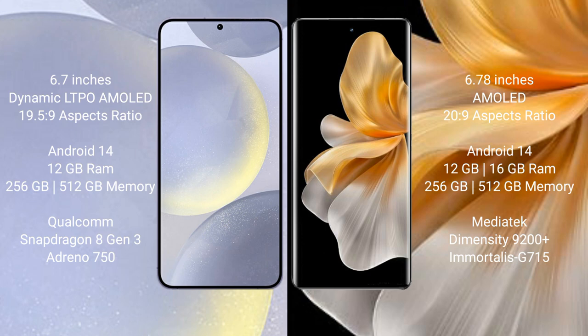Samsung Galaxy S24 Plus runs on the Android 14 operating system. Vivo S18 Pro also runs on Android 14. Samsung Galaxy S24 Plus comes with 12GB RAM, 256GB or 512GB internal storage, a Qualcomm Snapdragon 8 Gen 3 processor, and Adreno 750 GPU.